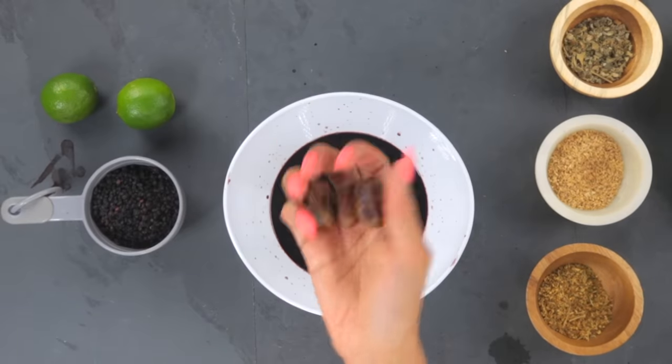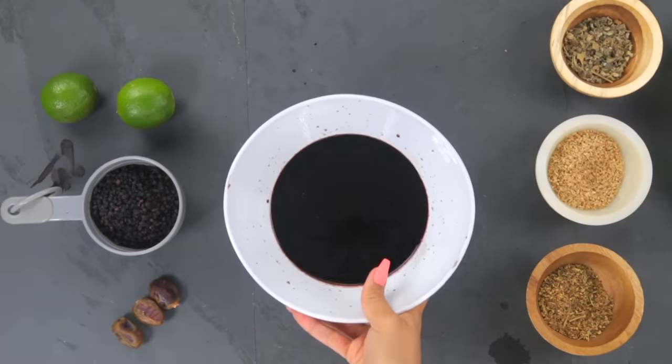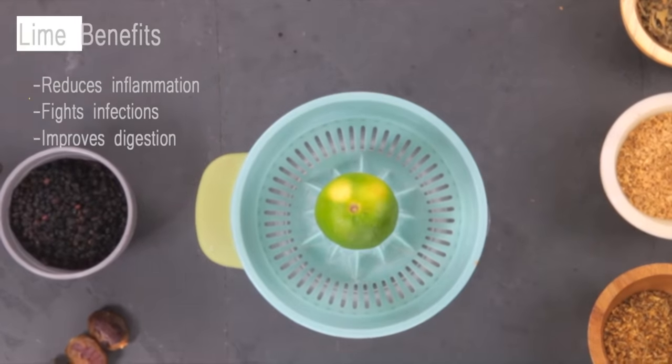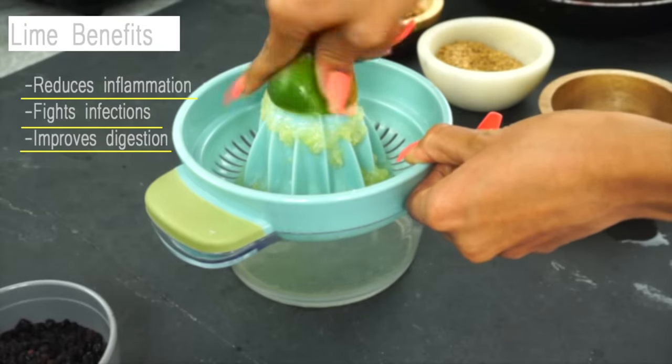...you are going to need to add some type of preservative. Common preservatives people use are either alcohol or a very large amount of sugar. For more natural, family-friendly preservatives, options include salt, citric acid from citrus fruit, grape seed extract, rosemary extract, and lemon juice. My two preservative options would be dates or lime juice. I'm going to opt for lime juice — I'll squeeze one whole lime — and lime also has other benefits like reducing inflammation, fighting infection, and improving digestion.